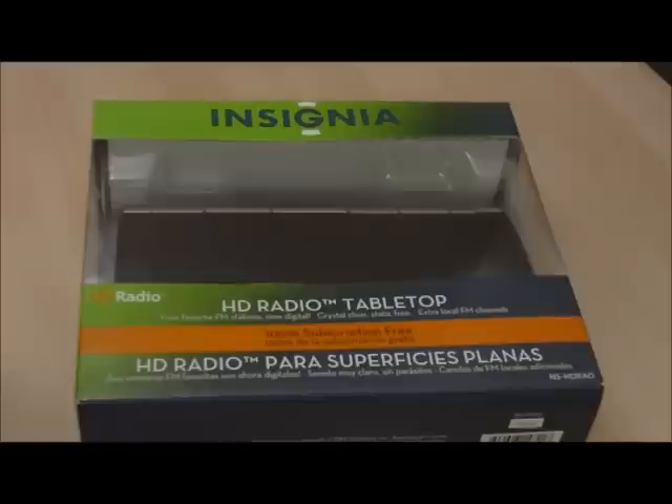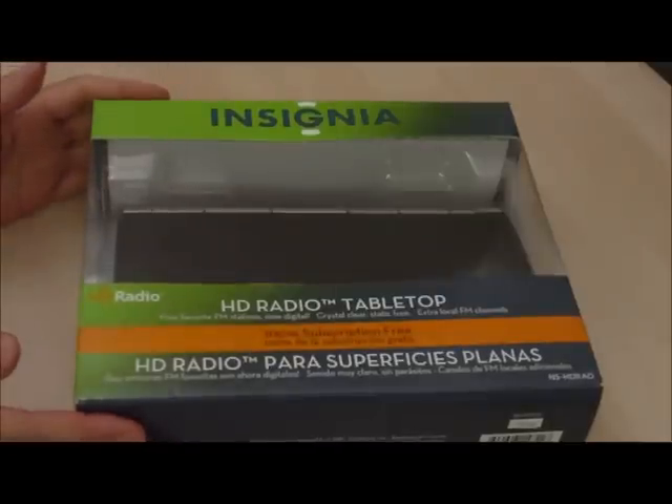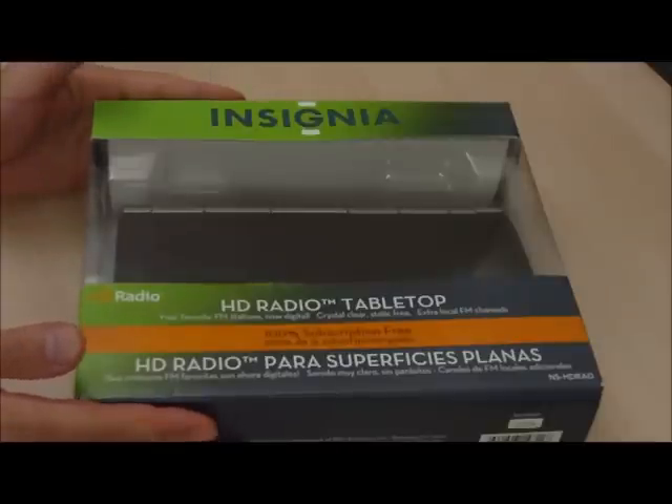Today we're going to do an unboxing for the Insignia HD radio tabletop. This is a very low cost HD radio receiver available from Best Buy.